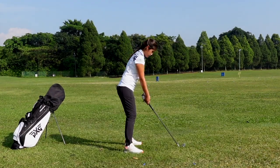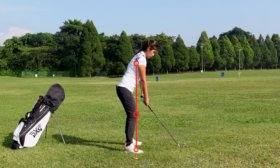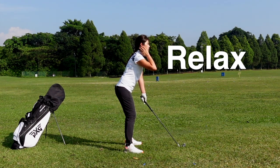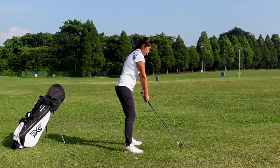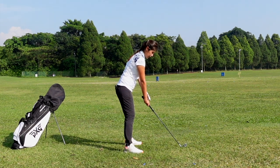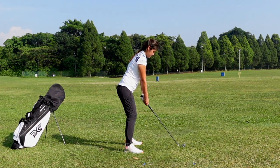Another checkpoint is, when you set up nicely, I would like you to make sure that your armpit, your knees, and the balls of your feet are actually in one line. Your armpit, your knees, and the balls of your feet are actually in one line. As you can see, my head is kind of like relaxed. I don't want it to be locked, straight up. Just relax your neck and always stay relaxed at setup. Try not to get too tense. When you get too tense, it's really hard to move the body freely. Just stay relaxed, arms hanging straight down from the shoulder, hands just a little bit forward. Armpit, knees and the balls of your feet in one line, butt of the club pointing at your belt buckle.